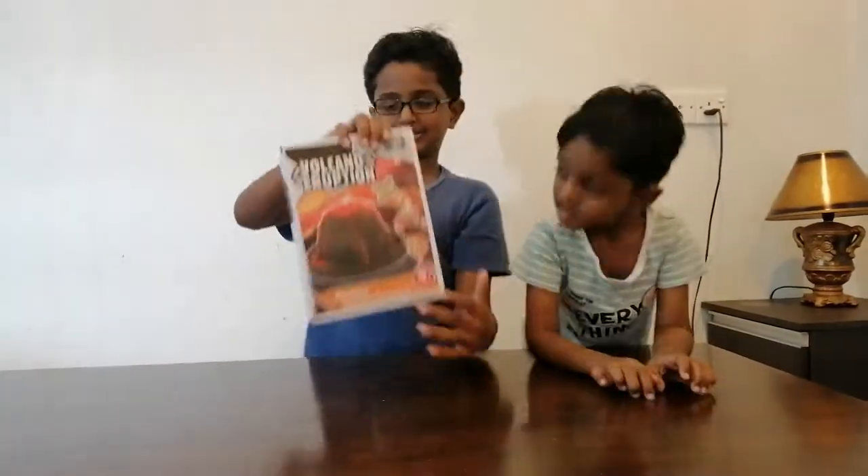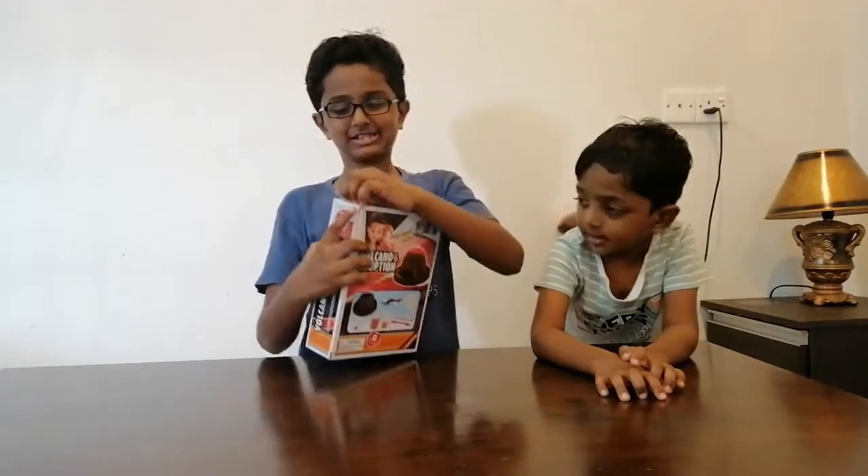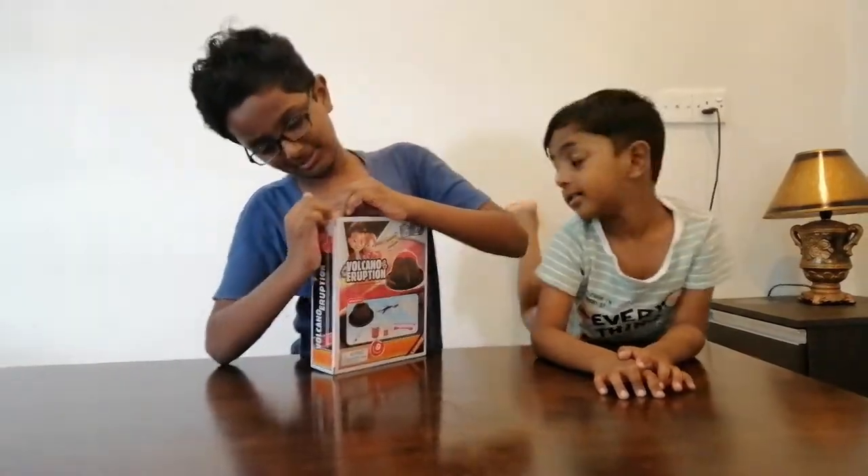So let's look at this box. This is the box — this is the second box we're doing today. Now let's just open it.